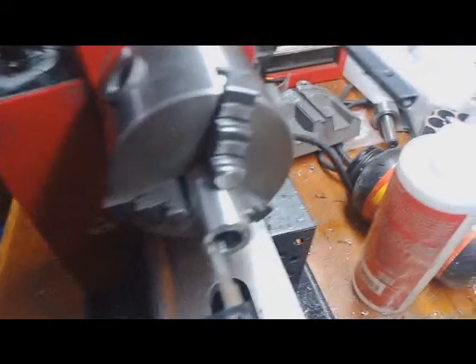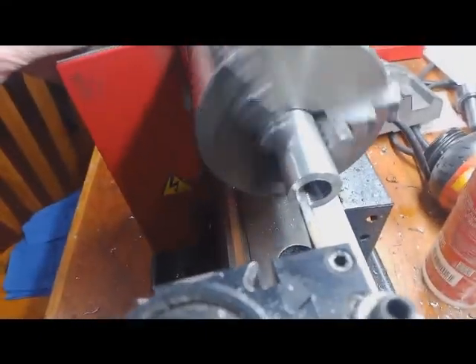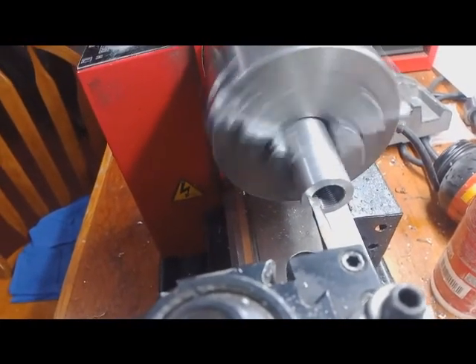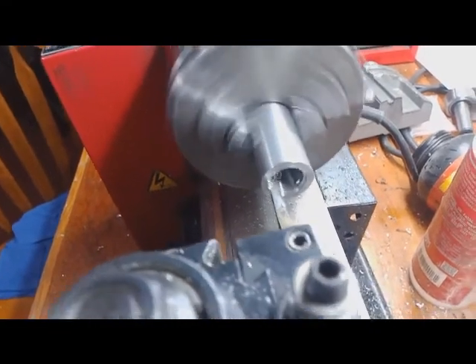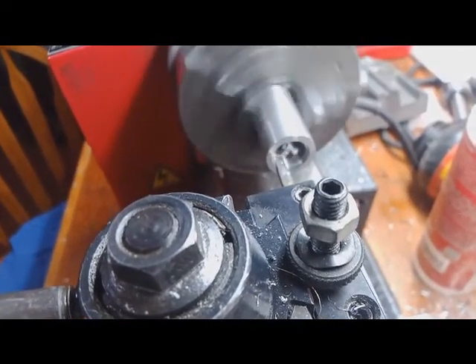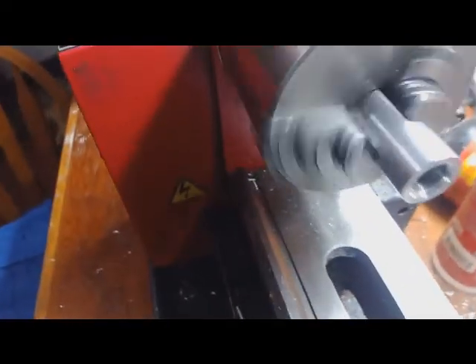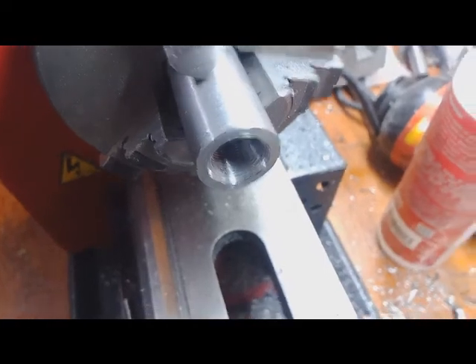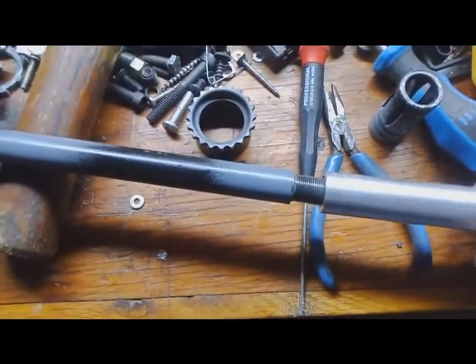I think we need to relieve it a little bit. So what we're going to do here, kids, is take a little bit off that. Hopefully this isn't too much. Okay, here we go. Let's see what happens.